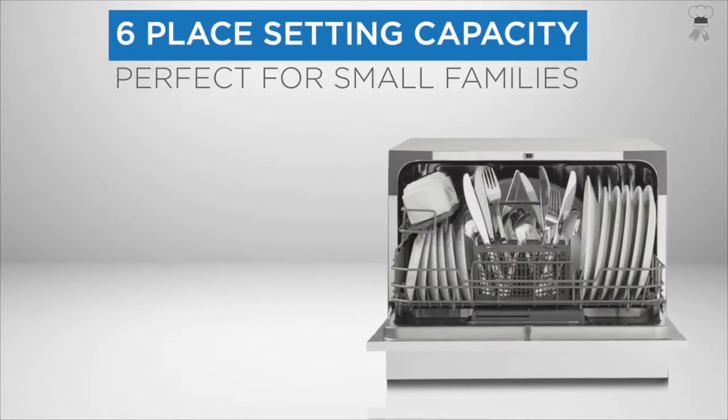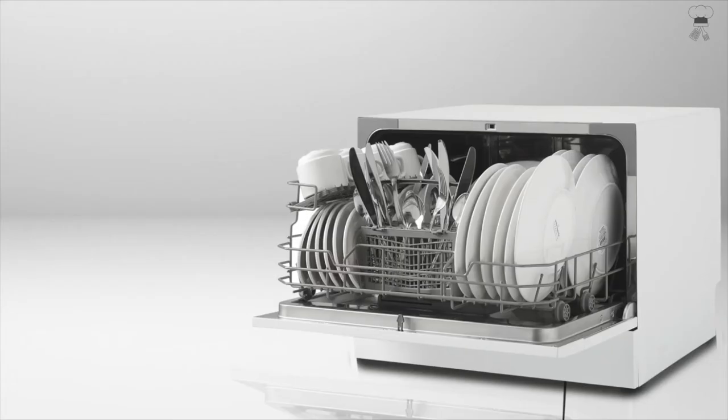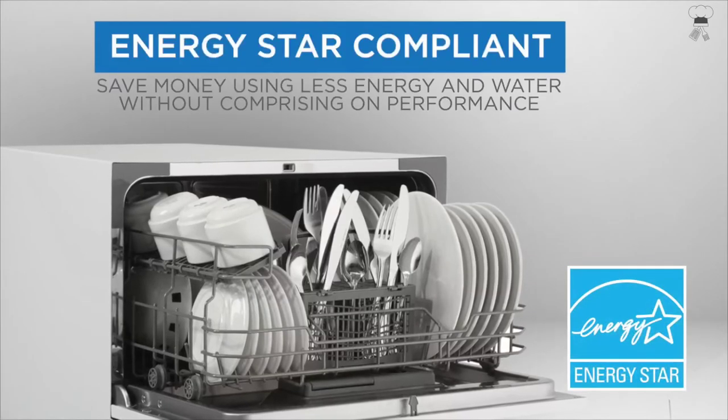Choose from six wash programs: intensive, normal, economy, rapid, glass, and soak. Delay start feature — schedule your washing with a delay start option of 2, 4, 6, or 8 hours.